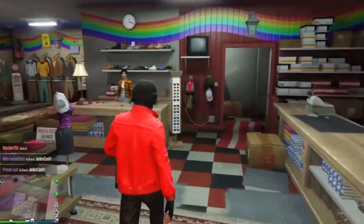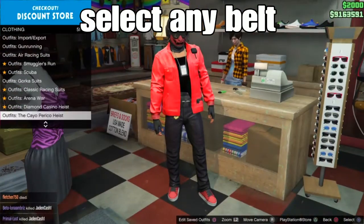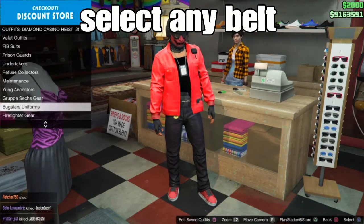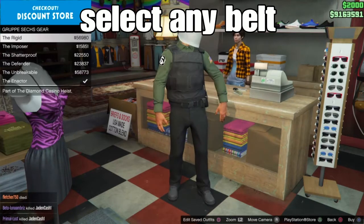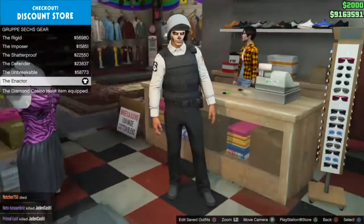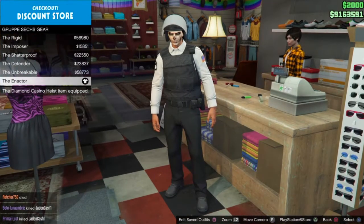Next step is pretty simple — go to the tinted coin store, go to the front counter, and select any type of racing belts or gun belts of your choice. It's kind of hard to say what type of belt matches the outfit, so let me know in the comments below what belt works best. For me I'm gonna select the group search gear cop belt.